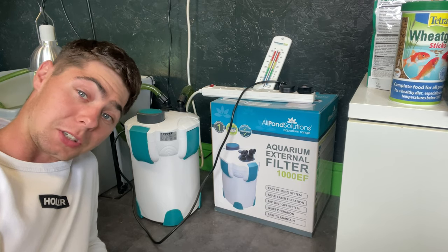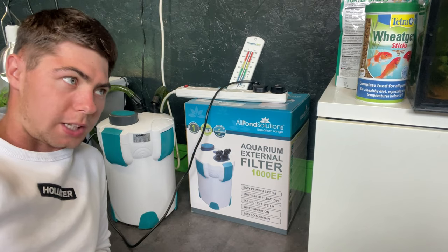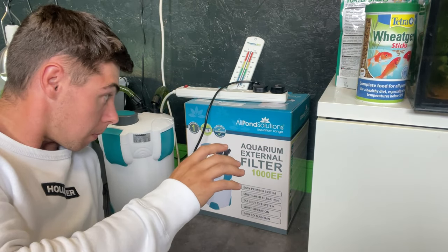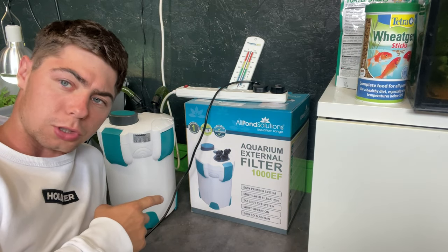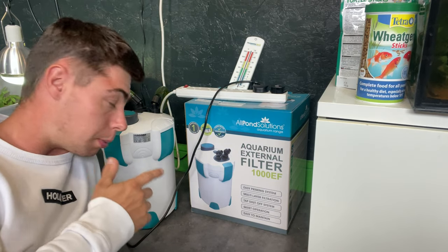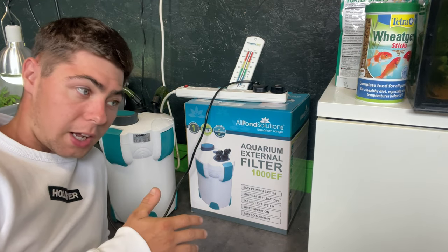That's going to cost a bit, or you can stick two filters in, but that's quite a lot. Always buy a reputable filter. AllPump Solutions — again, not a sponsored video — but check them out. I use them and I haven't had any problems.